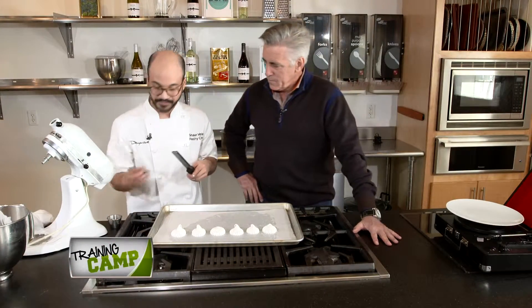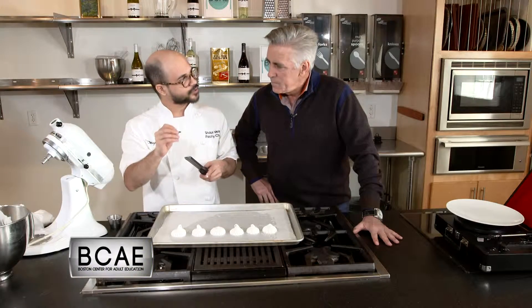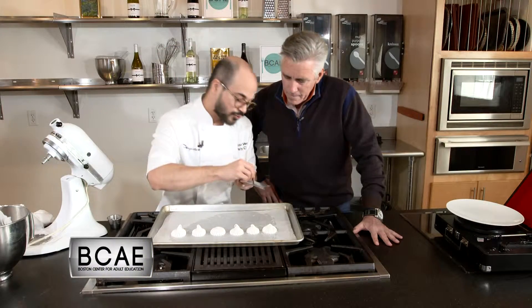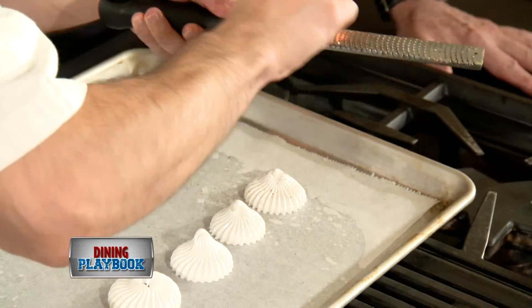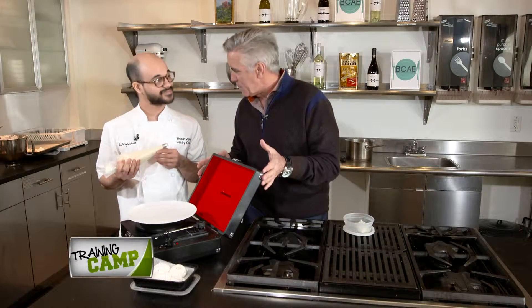Then you want to take your long pepper, which I don't know if anyone's familiar with it. Not as spicy, a little bit more floral than anything else. You're going to grate it directly on top of the meringues. These can go in the oven at 180 degrees for one hour. I've got to tell you, it's a first on Dining Playbook — making pastry with an antique phonograph.